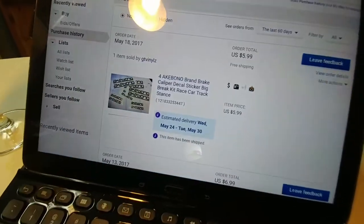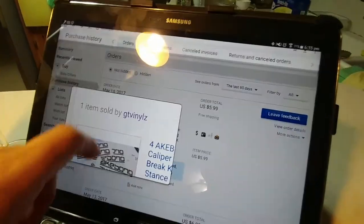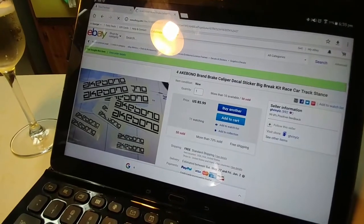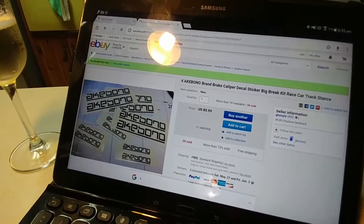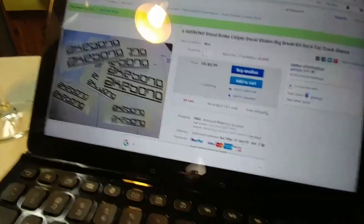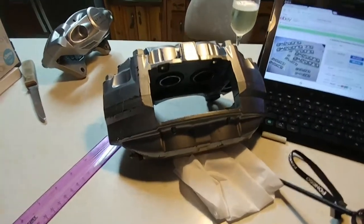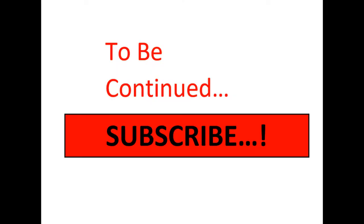Let me show you the website I got it from. This gentleman here is GT Vinyls. He sells those on his site for $5.99 with free shipping and handling. Looks like he's sold quite a bit — about 50 pieces — and his ratings are good as well. So that's pretty much it, guys. That is the Akebono Brake Caliper Part 2 of the vinyl sticker test. Thank you.